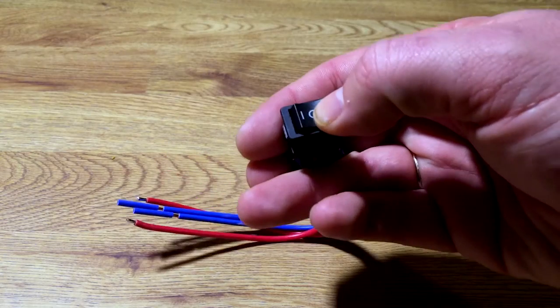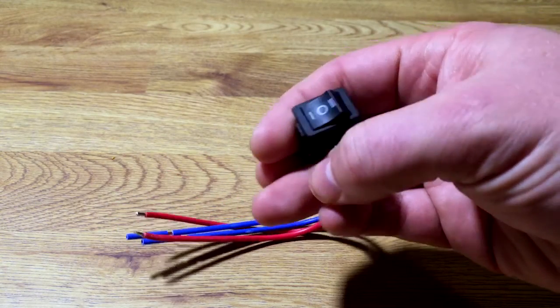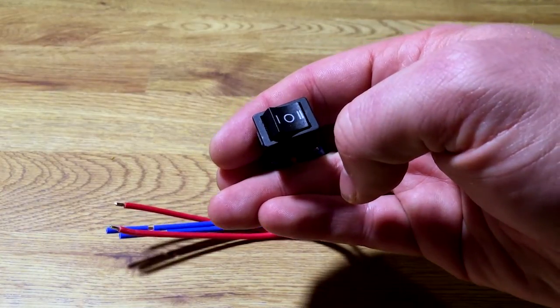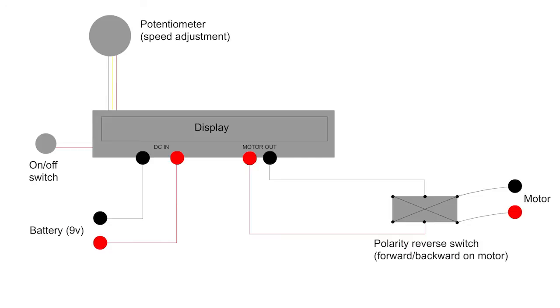I've also attached a reverse polarity switch to control the direction of the motor, meaning the slider can go back and forth. The switch is hooked up after the motor out on the controller, and here's a little drawing of how it's wired.